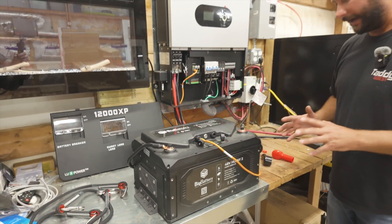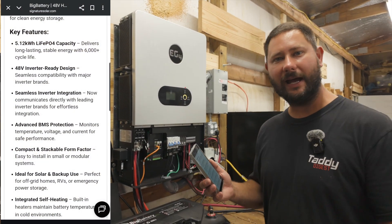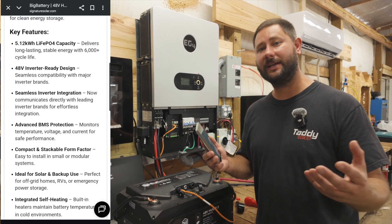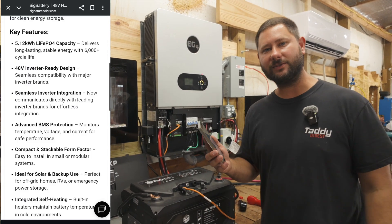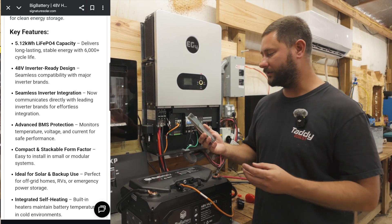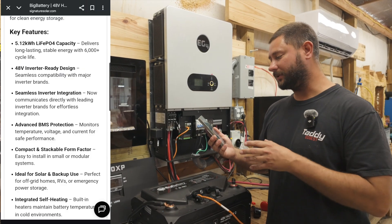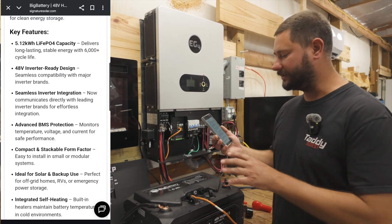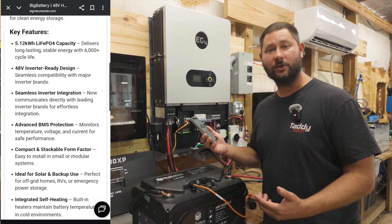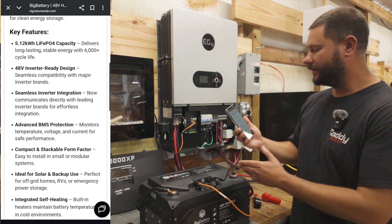Now let's look at some key features on Signature Solar's website, where I got the Husky 2 — I've put a link and discount code below. It's a 5.12 kilowatt-hour LiFePO4 capacity with a 6,000-plus cycle life, and it features a 48-volt inverter-ready design so it can work with our 48-volt inverter like the 12,000 XP.